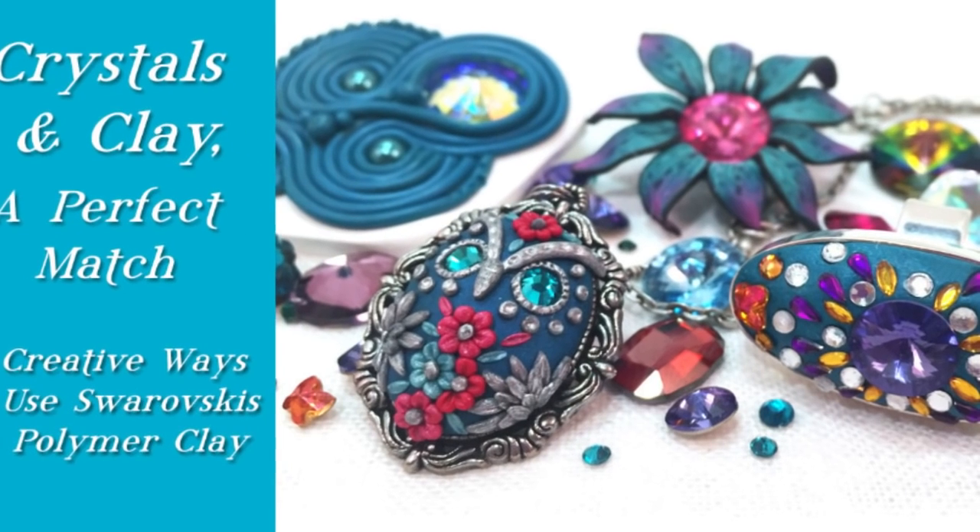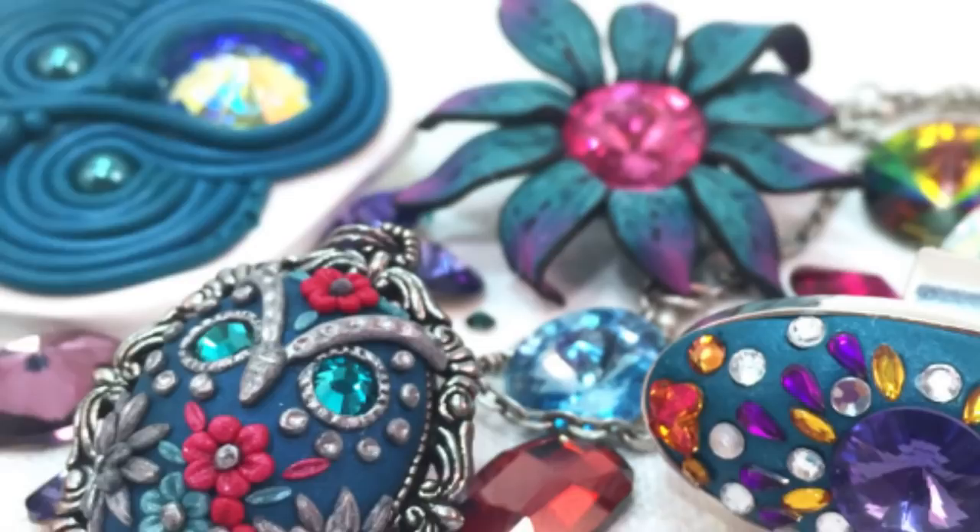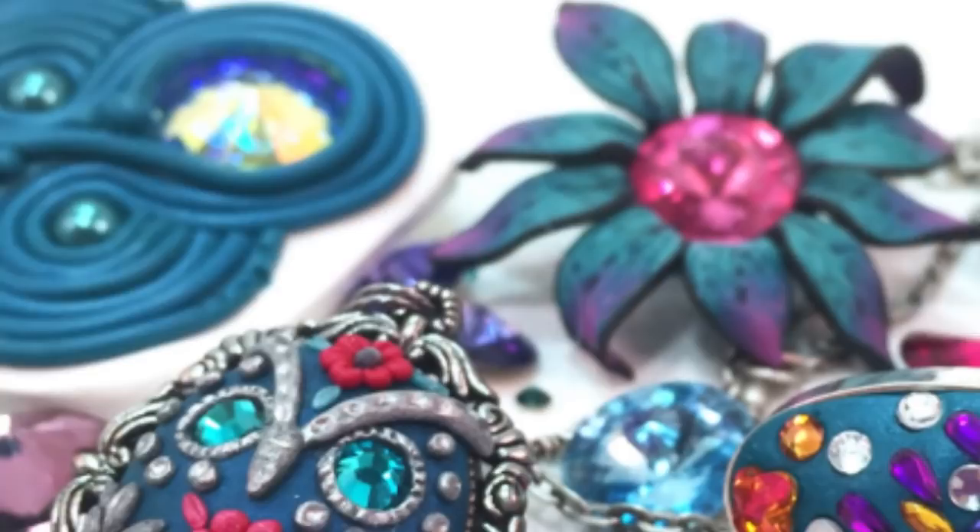Swarovski crystals add gorgeous sparkle to any project, so it's no surprise when I polled my viewers for what they wanted in new videos, many asked for ways to use Swarovskis with clay. Today I have for you 8 creative ways you can do just that. Hey there creative people, Sandy here. Welcome to another video at KeepsakeCrafts.net.